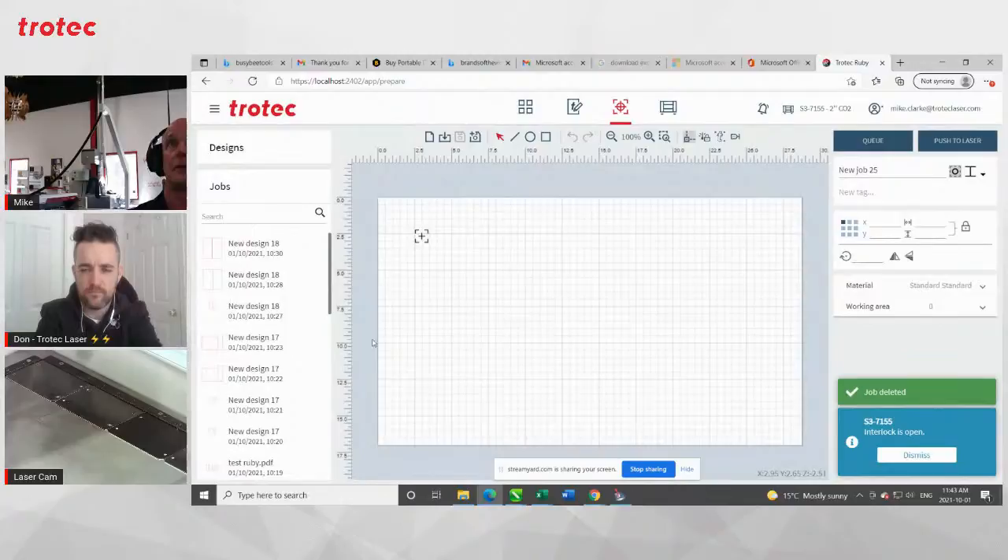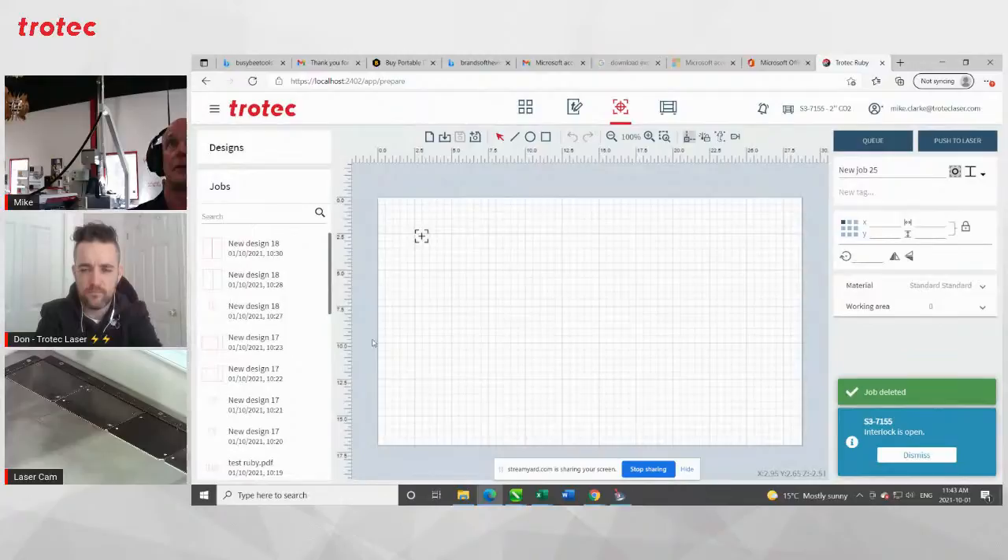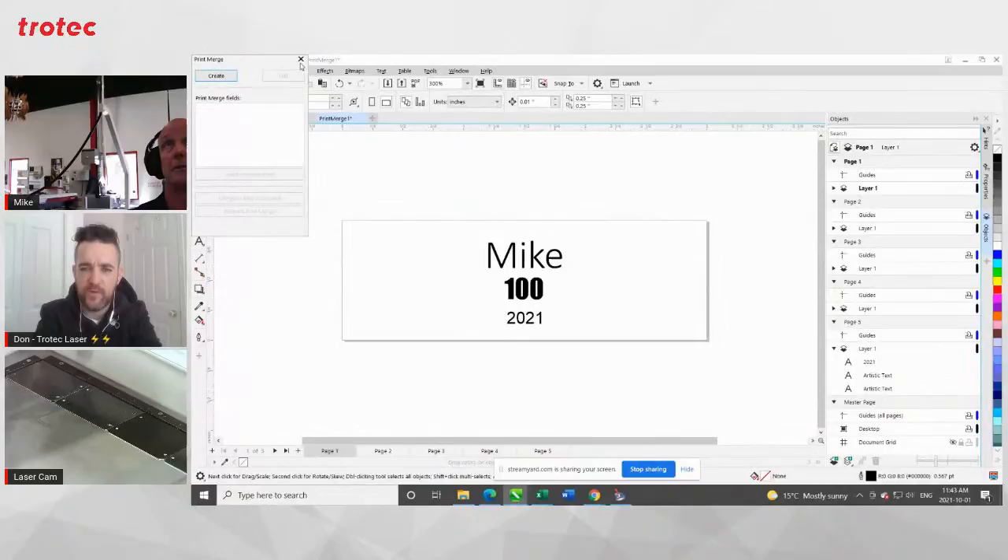We'll go through how to create a cut box and everything like that next so that you could have the cut line included.